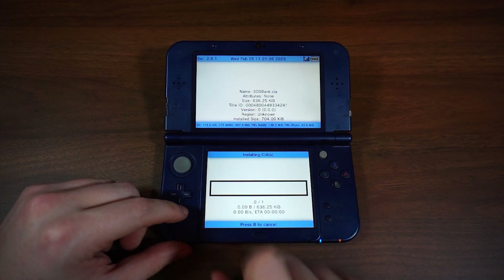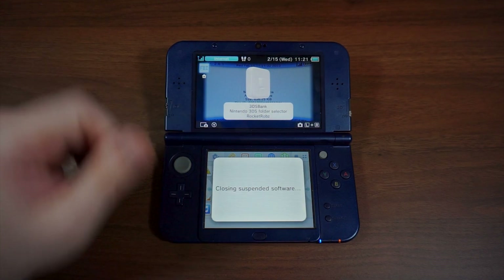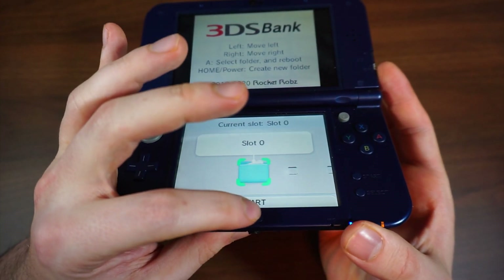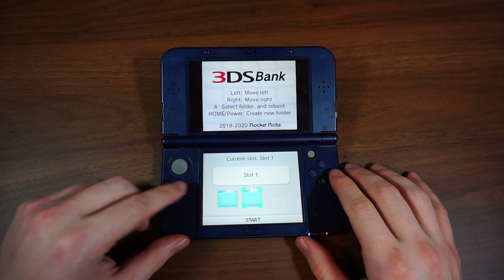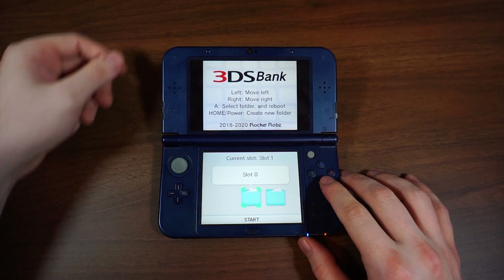Once you have this installed, open the 3DS Bank app. The app will take a while to load, so be patient. Once loaded, hold the home or power button down to create a new folder. In order to avoid creating unnecessary folders, select the bank you would like to return to rather than hitting home to exit from the app, since hitting home will just create more folders. You can create as many folders as your heart desires.